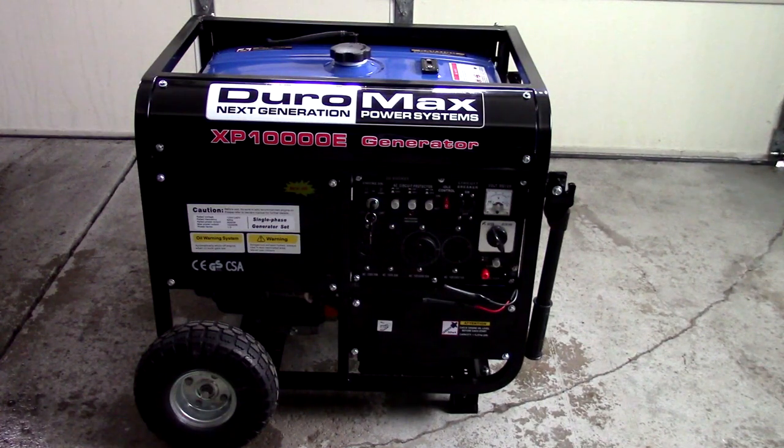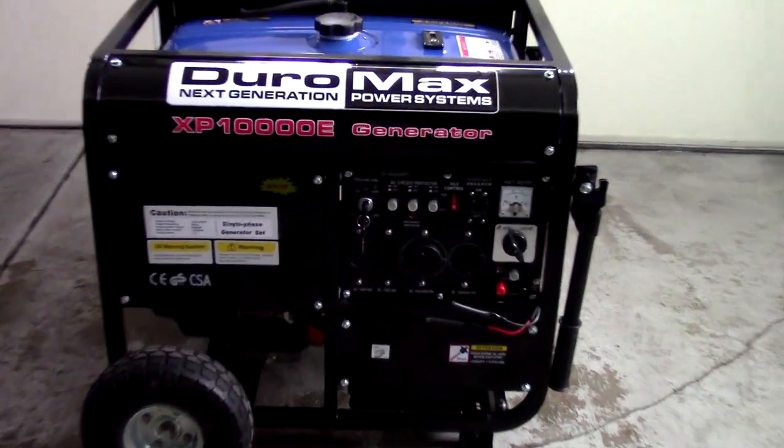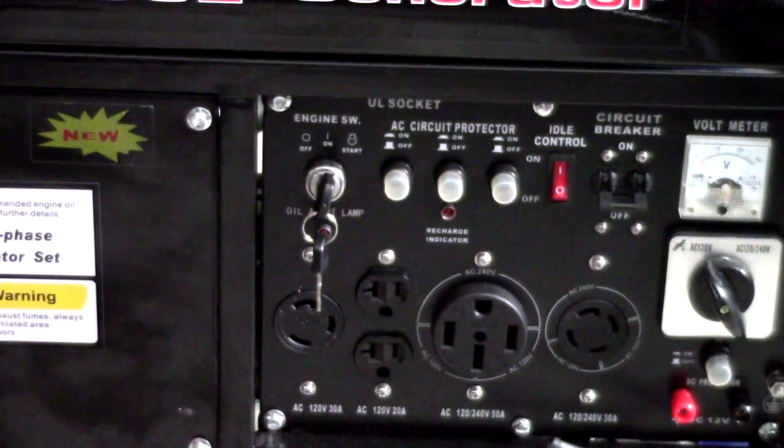This one right here is pretty powerful — it's enough to run an air conditioner during the summer if need be. Ultimately, you would want to have that wired into the house. I don't have that done yet, but that's definitely on the to-do list. So what I wanted to do is go over some of the features on this, and we'll go ahead and zoom in a little bit so we can look at the control panel.